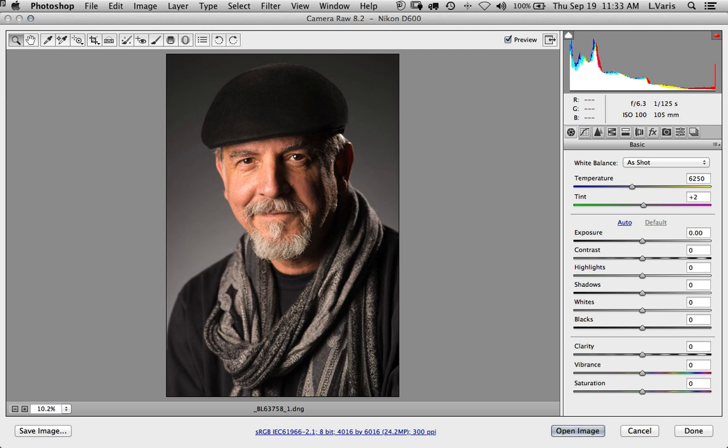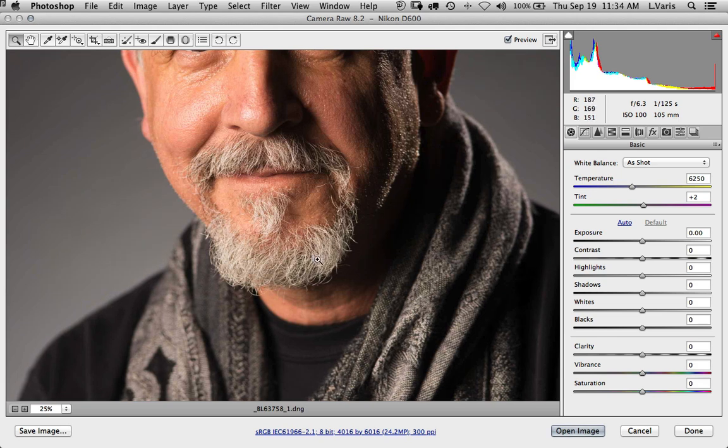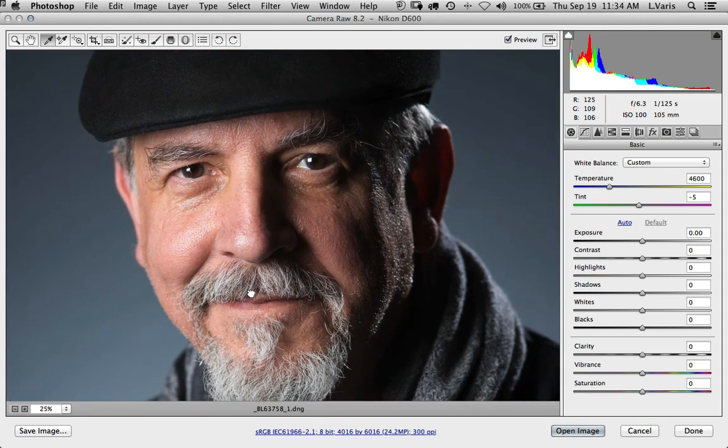Here we are in Photoshop and I'm going to be using a photo of myself — actually this was taken by Bobby Lane. We're starting off in Camera Raw and the first thing we need to do is adjust for the color temperature. I don't have a gray card shot, but my gray beard works really well as a white balance reference. I'm going to get the white balance tool and click right on the gray beard to neutralize the color. You can see that it changes quite a bit.